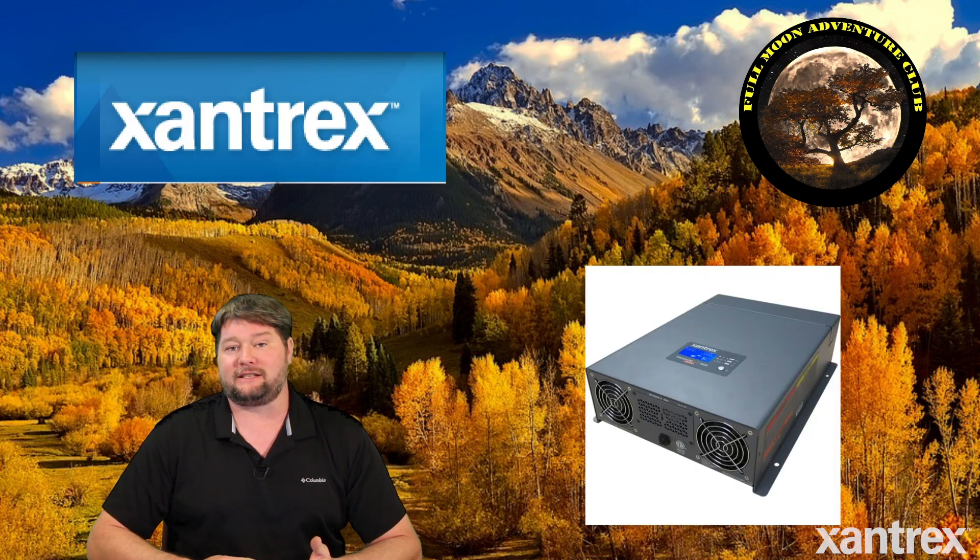Hi everybody, my name is Jim with Full Moon Adventure Club and today I'm going to be showing you how to set your inverter charger to charge lithium-ion batteries. Now a lot of inverter chargers will do this even if it's not listed on the website — they will have a custom or user setting where you can program in custom voltage settings. The inverter I'm going to be showing you today is by Xantrex.